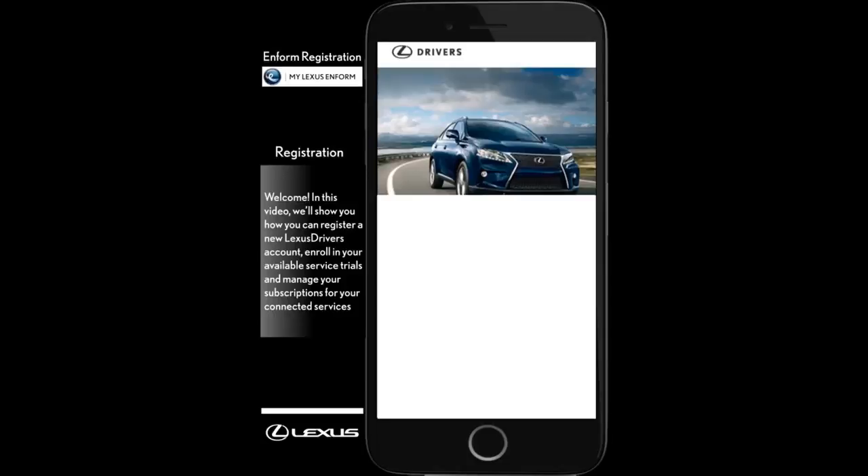In this video, we'll show you how to register your vehicle with Lexus Drivers, as well as enroll and manage your Lexus Inform connected services.